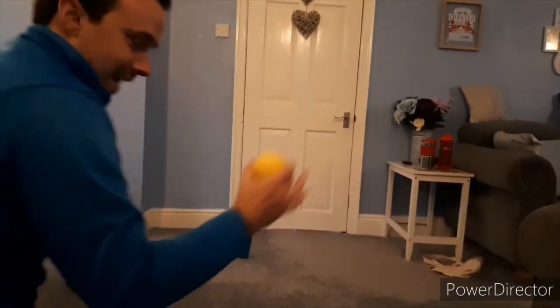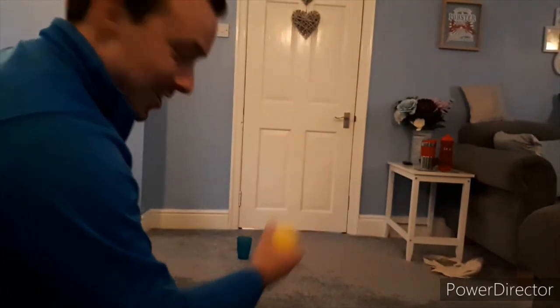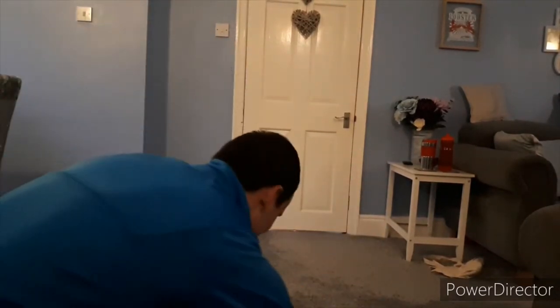And number four — can I do it? Oh, he's missed it. Number five — oh, he's missed it again. Try six — oh, he's missed it again. Seven — you can't do it. Eight — done it!